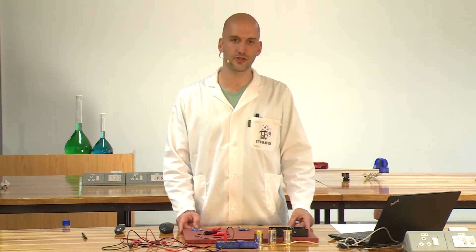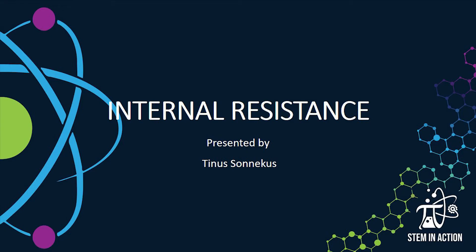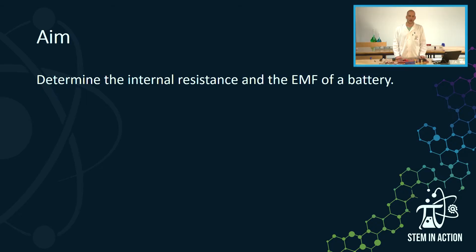Good day Grade 12s. I'm Tino Sonnekus and today we're going to look at internal resistance as part of the STEM in Action Boost experiment series. The aim of this experiment is to determine the internal resistance and the EMF of a battery.